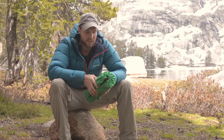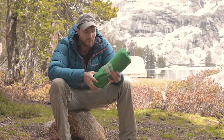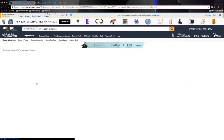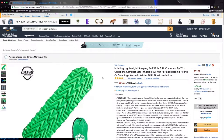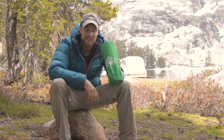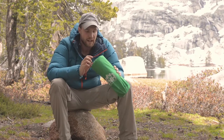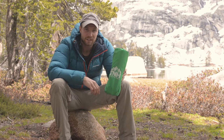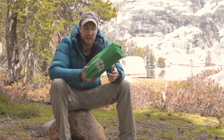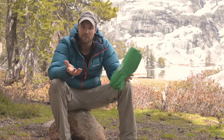Hey everyone, it's David Wallman. Today we're doing a review of this air mattress by T&H Outdoors. There are some pros and cons to it, and I'm going to give honest feedback. They did send me this asking for a review, but I told them I'm going to give honest feedback because that's what I do on my channel. I've gotten to use it now and have some thoughts on it.